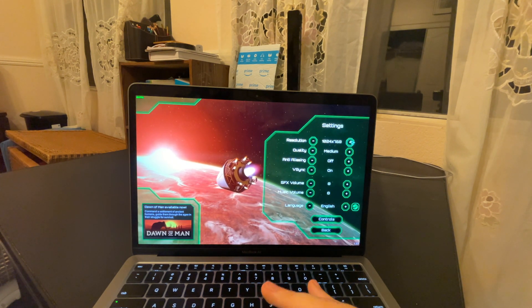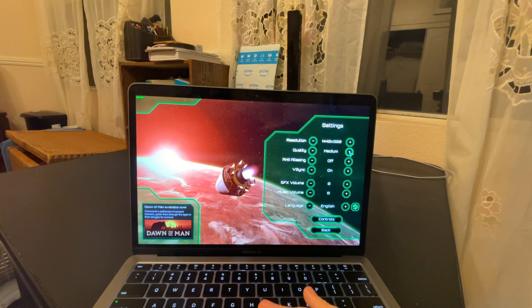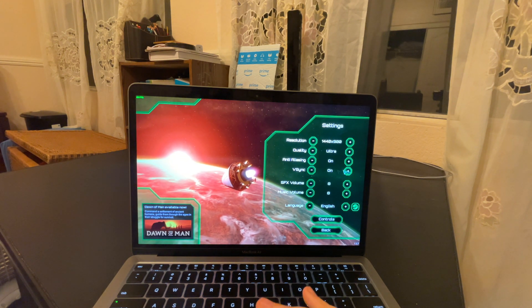You can't even push settings past 900p, which is interesting. In that case, I'll put this up to ultra, throw on anti-aliasing, and turn off vsync. Looks good, let's get into it.